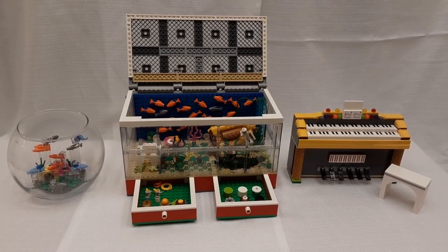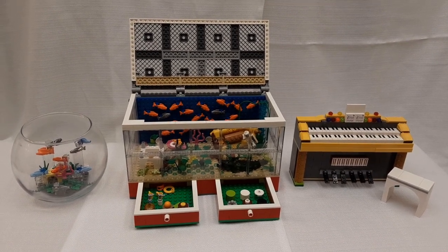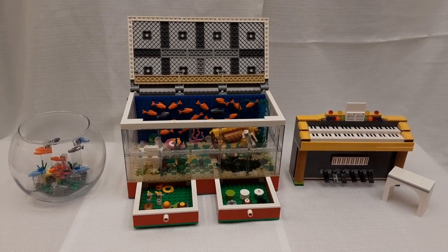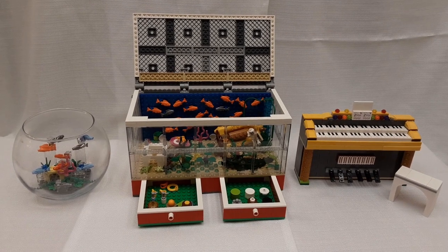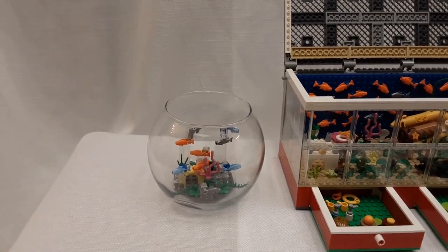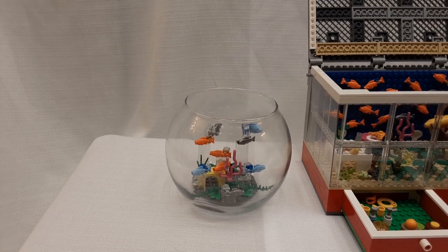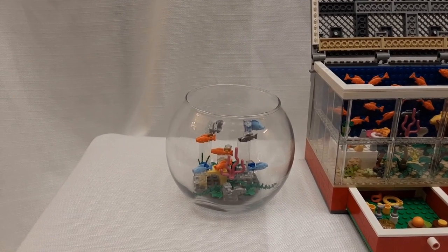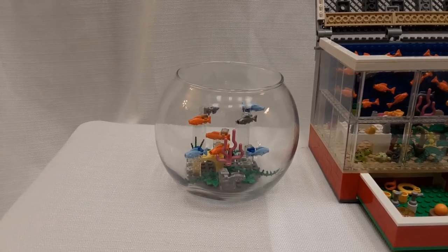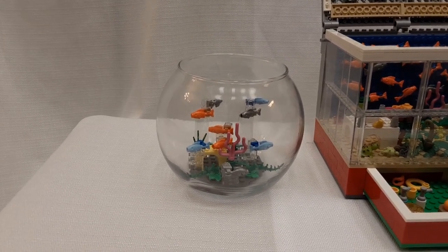These are just some of my tribute models. I call them tribute models because they're reminders of people I have lost or things I no longer have. Recently, I lost my cousin Lori. For Thanksgiving, I bought a flower bouquet to be at the table in her honor. When I saw the vase it came in, the first thing I thought of was a Lego fishbowl. So this is now Lori's Lego fishbowl in memory of my cousin.